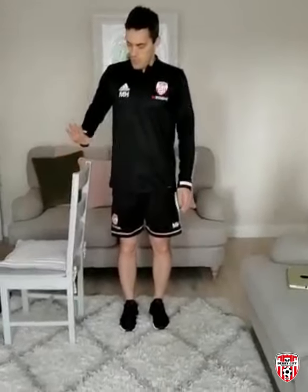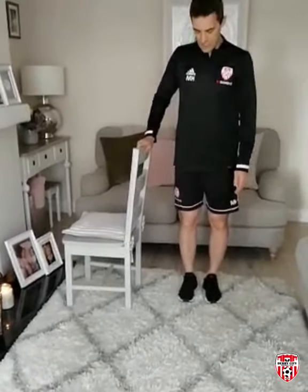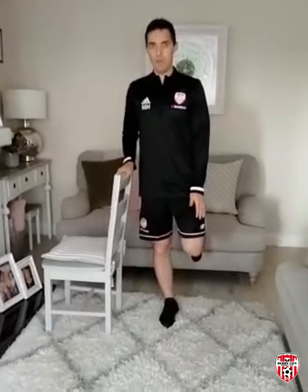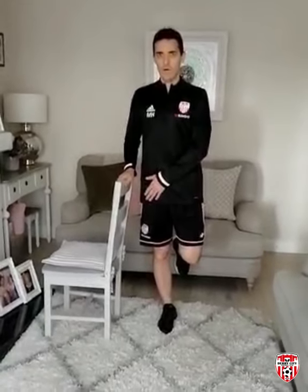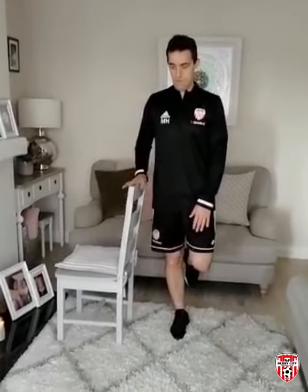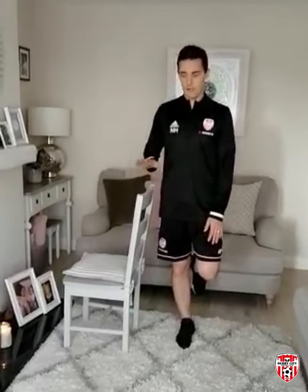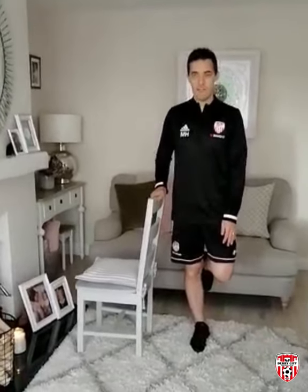On to the next exercise — side on to the back of the chair. Hand on the chair back to give a stable base and support. Lift the left leg up off the ground and hold for ten seconds — single leg balance. A way to progress this is to remove the hand from the chair back to take away that support. If we feel a bit unstable or unsteady, put the hand back on the chair or put the foot down. We hold for ten seconds and do three reps on each leg.